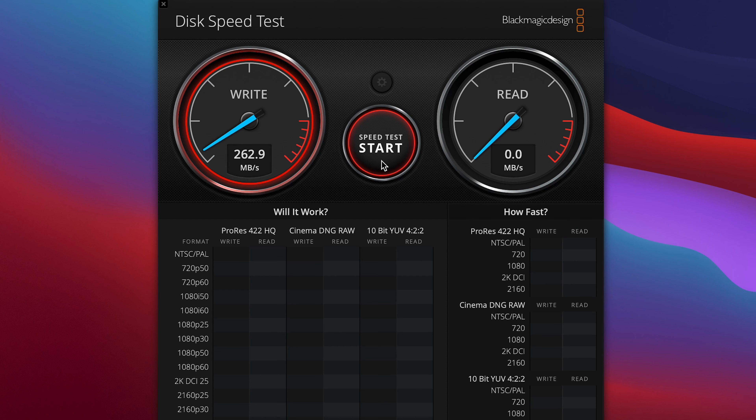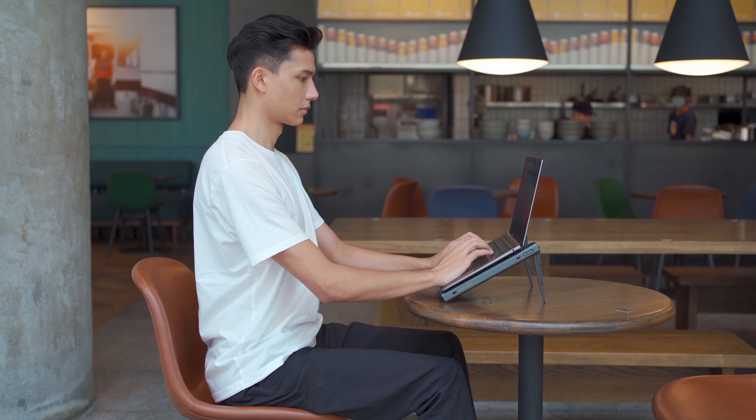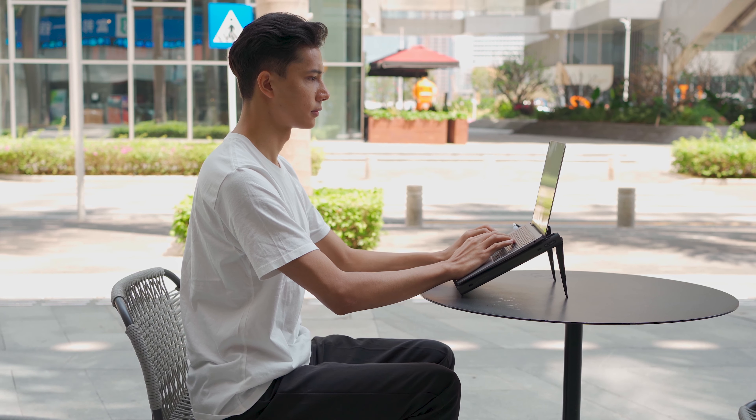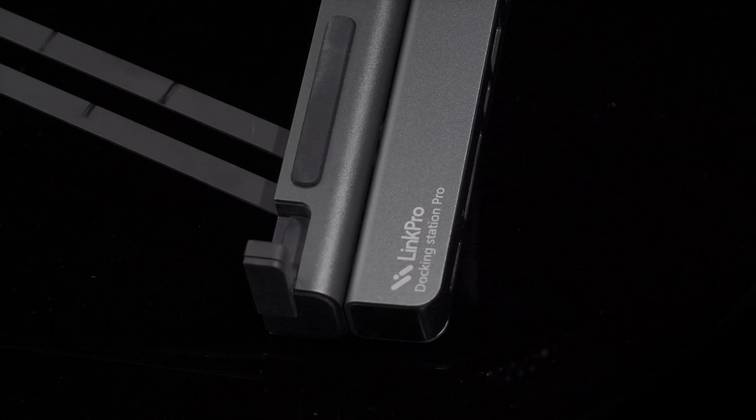Link Pro One also guarantees super speedy data transfer up to 5Gbps. Link Pro One, a compact yet mighty tool. This tool can help you to unlock your creative potential anytime, anywhere.